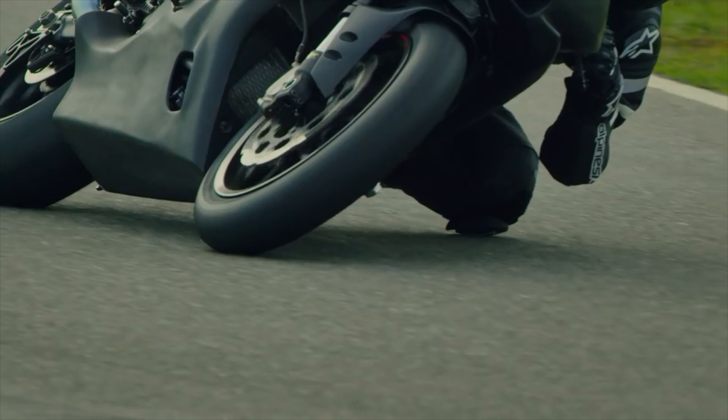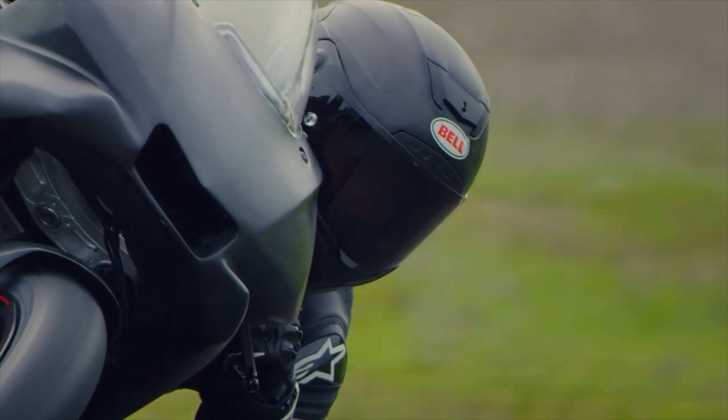Crisp carbon fiber with a few strokes of brilliant red, this offering from Bell is 10% lighter, adds integrated speaker pockets, and was field tested and developed working with pro riders on the track.